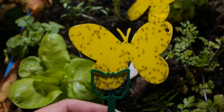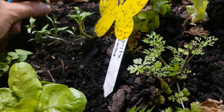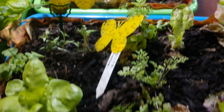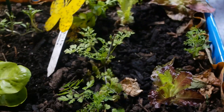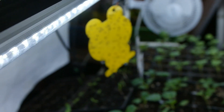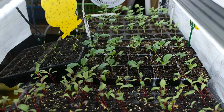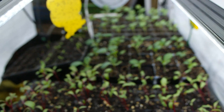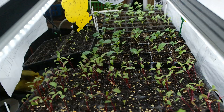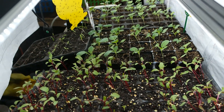The sticky traps do a good job. I'm planning, if it gets a little bit warmer outside, to take these plants out for a bit so the flies will fly away and I'll have less of these issues. I hope you guys got a little bit of information about these black flies, and I'll see you in the next video.